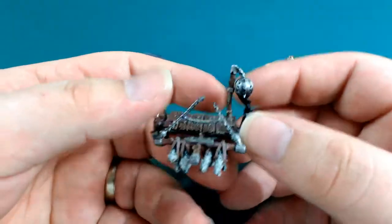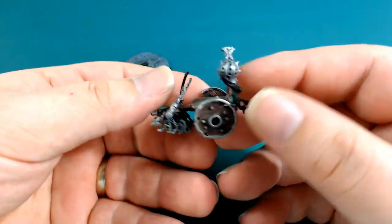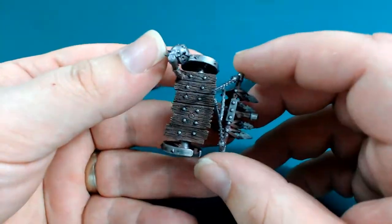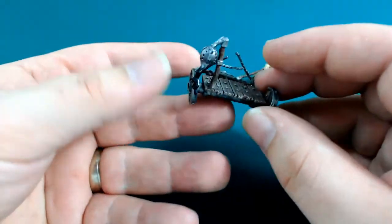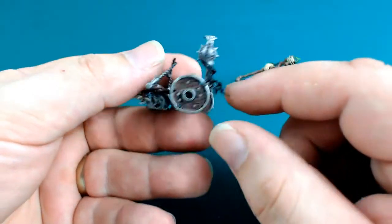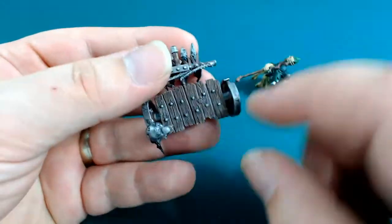I've put all the silver bits on, which is bolt gun, and then that's been blackwashed, as you can see. I need to do a lot of work to this to make it look awesome. The wheels have come out really nice and I really like the way the wood textures have come out as well.